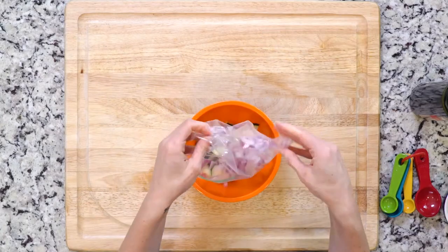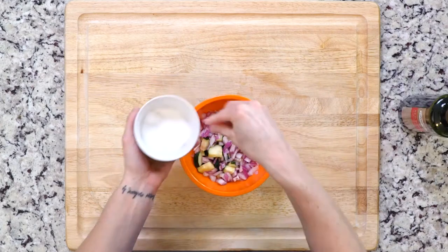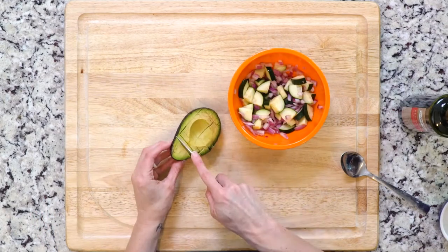First, mix the red onion and cucumber in a bowl with the vinegar and a pinch of salt. Dice the avocado on top and set aside.